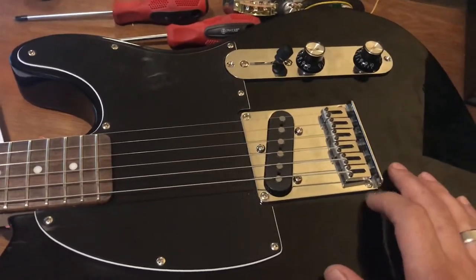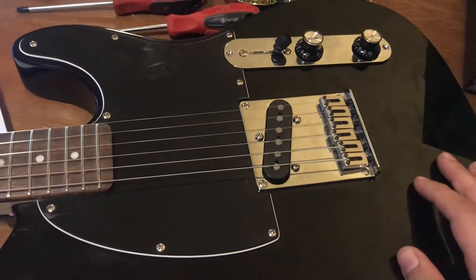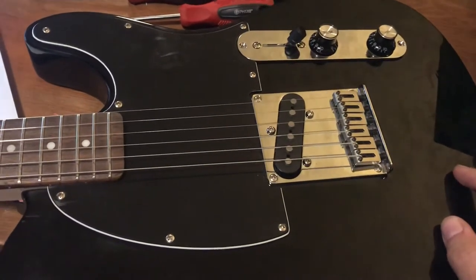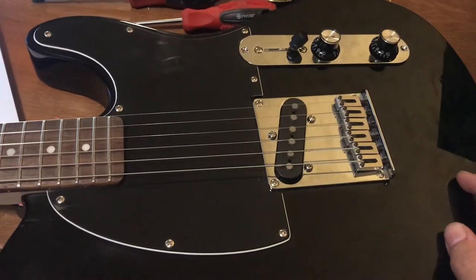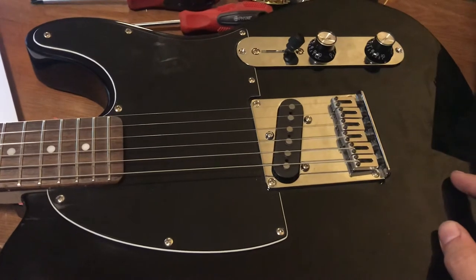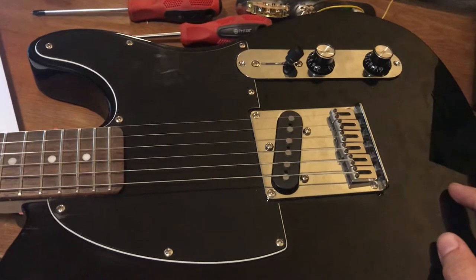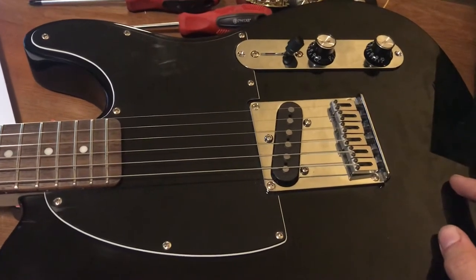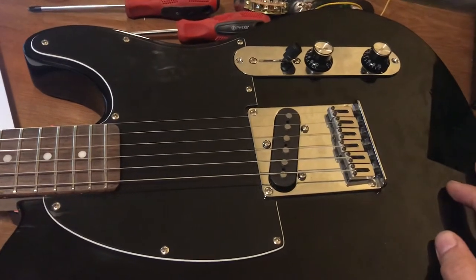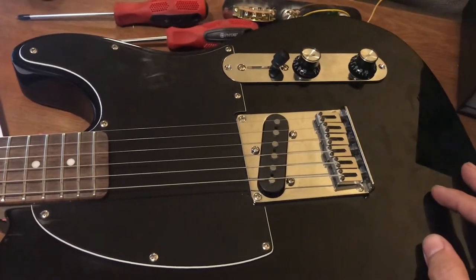A little bit about the Esquire: it was first invented in 1950 by Leo Fender. It was their first solid body electric guitar offering. They had shopped around some prototypes and found that there was definitely a demand, especially among country and jazz players they knew out in Southern California. They decided to market their own solid body electric — it was really the first mass-produced solid body electric guitar.